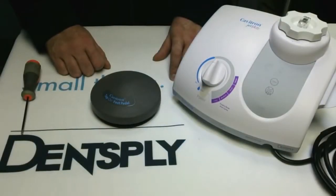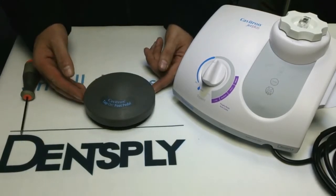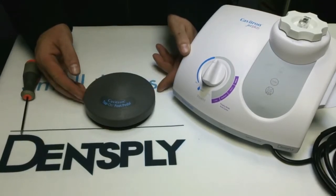Welcome to Dentsply's Service Centre tutorials. Today I'm going to discuss how to synchronise the wireless footswitch that's supplied with the Cavitron Jet Plus unit and Jet Plus with tap-on technology which we have here.